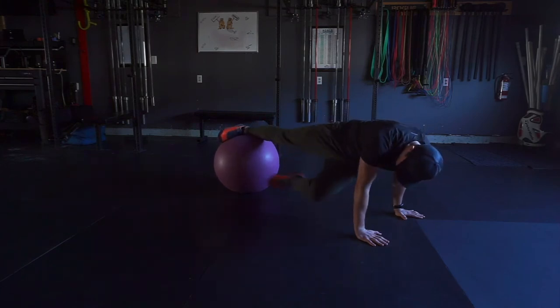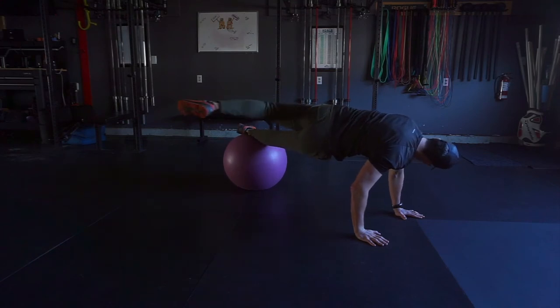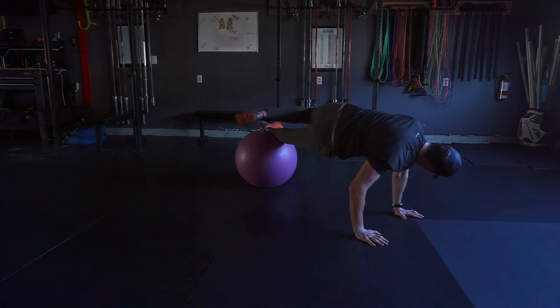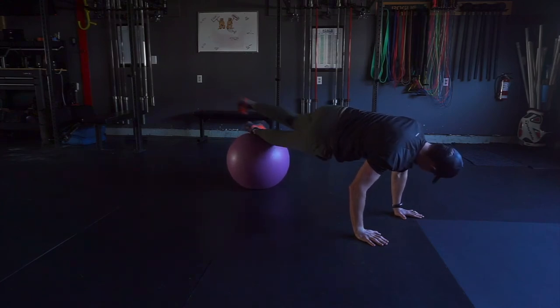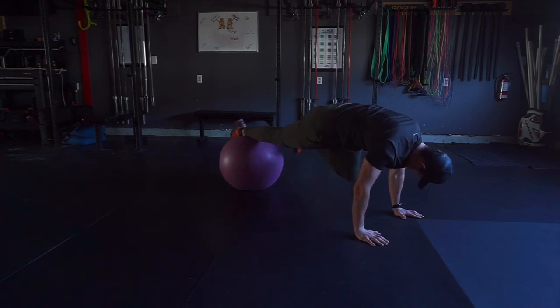Kick one leg underneath, rolling the foot as we did in the half corkscrew. This time we're going to roll the other way on top, coming onto the outside of the foot. So now we're hitting our abductors on top and our adductors on the bottom.